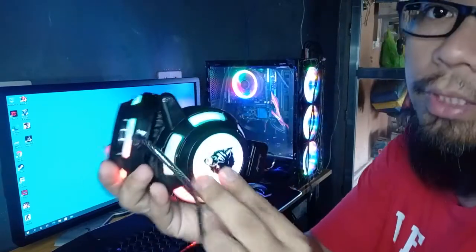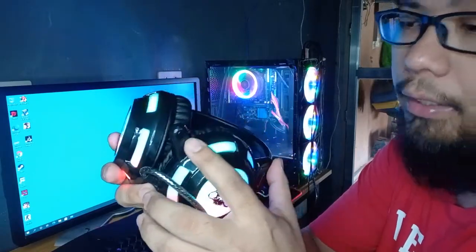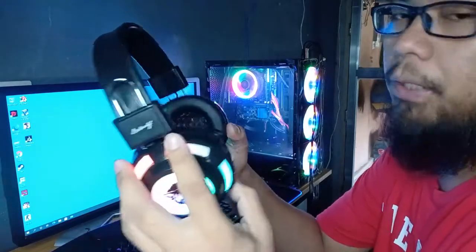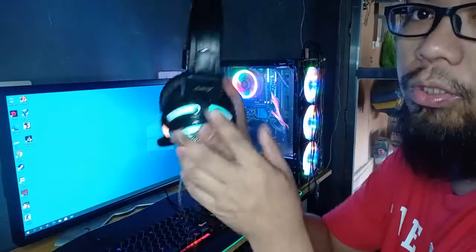The microphone is strong too. Even though it looks small, the mic is powerful. When you're playing, your voice is very clear and audible.